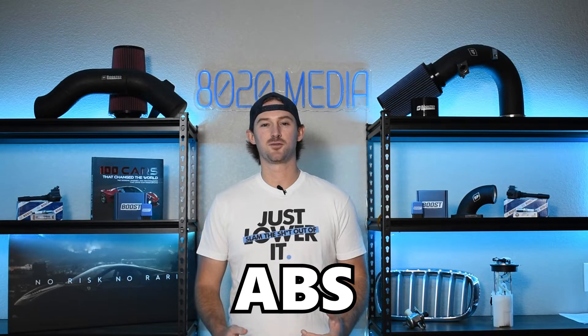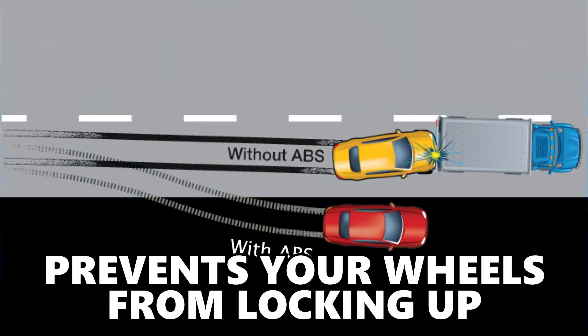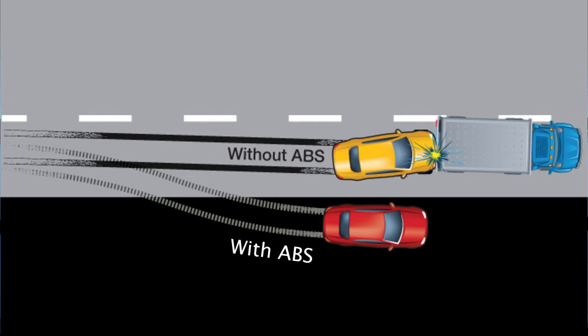ABS stands for Anti-Lock Braking System. This is essentially the system that prevents your wheels from locking up and skidding while you're driving down the road when you apply brake pressure, and especially when you are applying a lot of brake pressure.